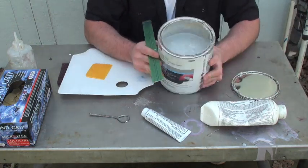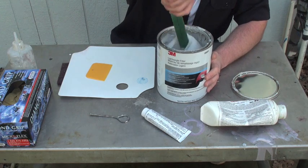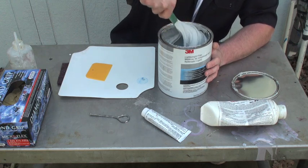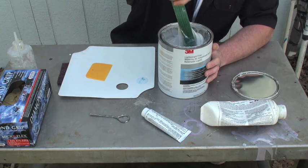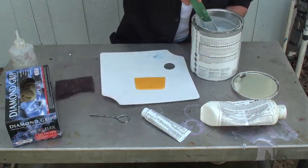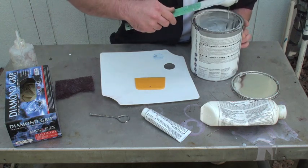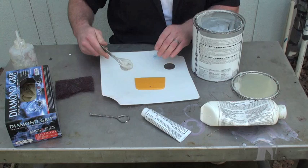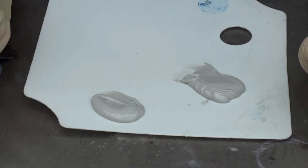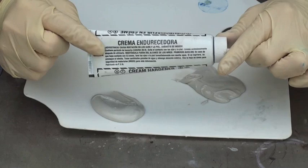When you first get it — the body filler — you want to mix it up because the resins will sit on top and you want to get the resins mixed in. Get however much you need, however big, whatever size your dent is. You can use your imagination a little bit because you've got that big can of body filler and just one tube of hardener.